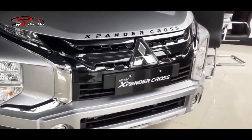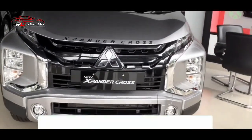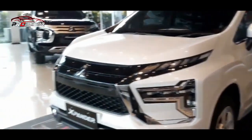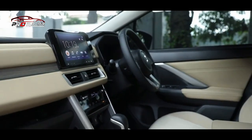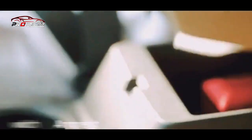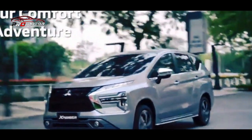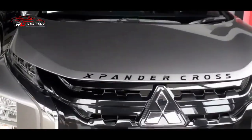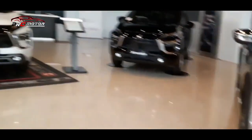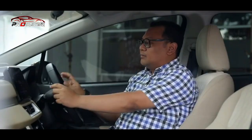Fitur Brake Auto Hold biasanya dibarengi dengan kehadiran fitur Electric Parking Brake atau EPB. Rem parkir elektronik ini mengeliminasi adanya tuas rem parkir yang sudah sejak dulu digunakan di mobil. Sekarang berubah menjadi sebuah tombol, di mana motor listrik akan menekan bantalan ke dalam cakram sehingga rem mengunci roda, dan cukup menekan tombol ke arah berlawanan untuk melepasnya.